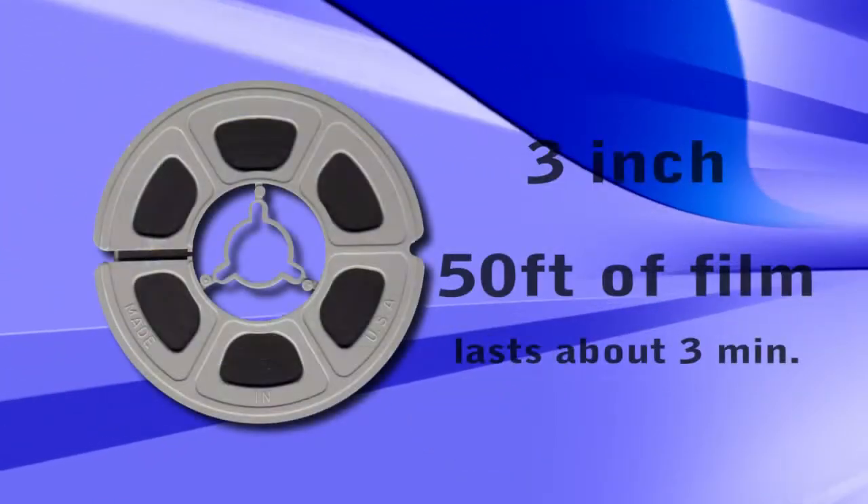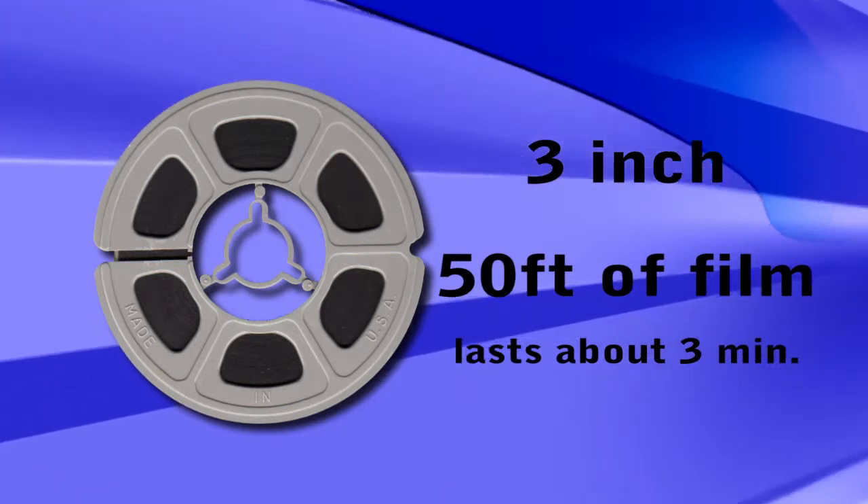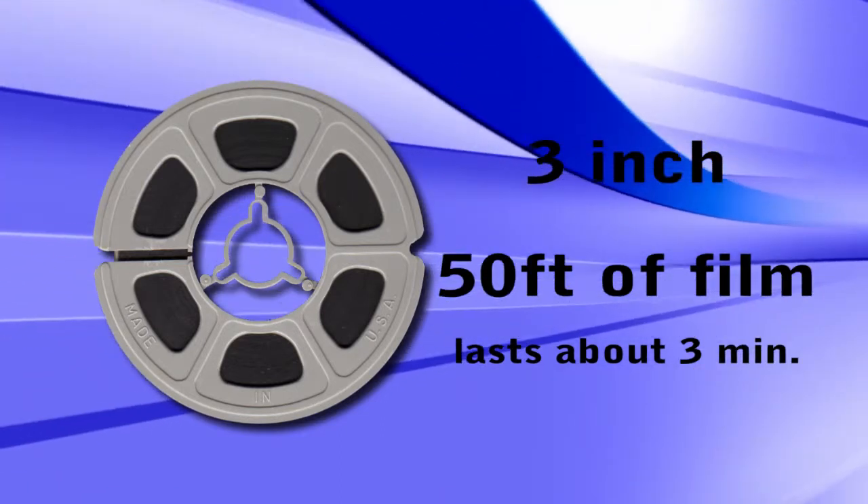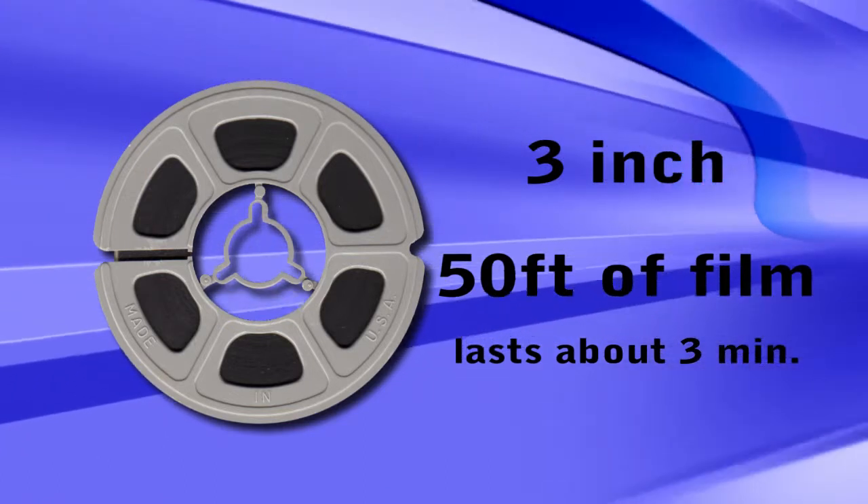Now that you know the kind of film you have, you need to figure out how much film you have. The easiest way is to look at the reels of film themselves. The reels will usually range in size from 3 inches to 7 inches. 3 inch reels are the most common — these were the reels on which the film came back from the developing lab. They will hold 50 feet of film and have a running time of about 3 minutes.